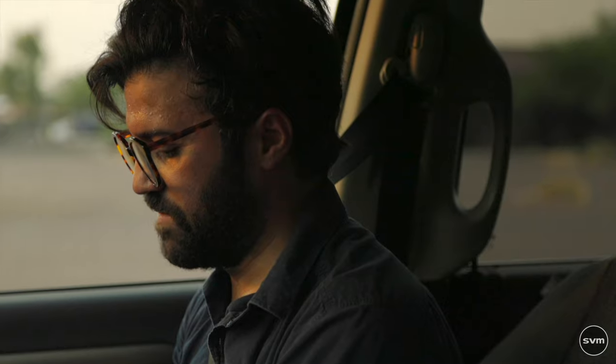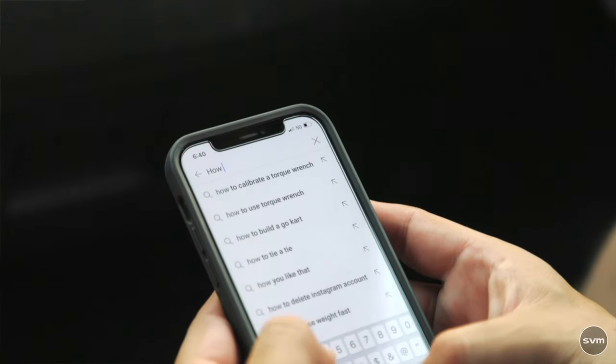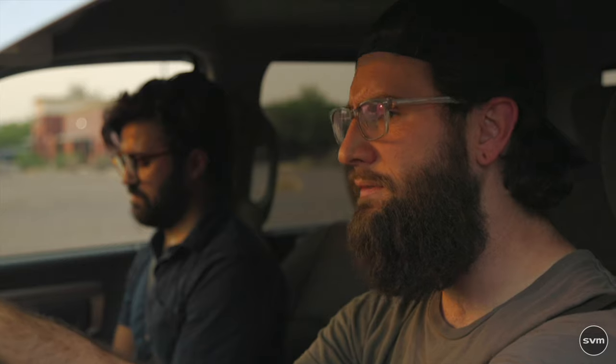I'm going to grab your phone and figure out if there's something we can do about this. Check out this channel called How to Wrench — he's got some really cool stuff on there, maybe he's got an instructional video on how to recharge AC systems.